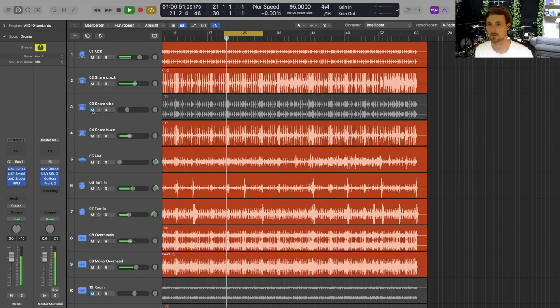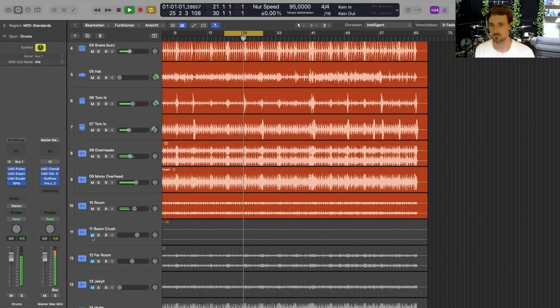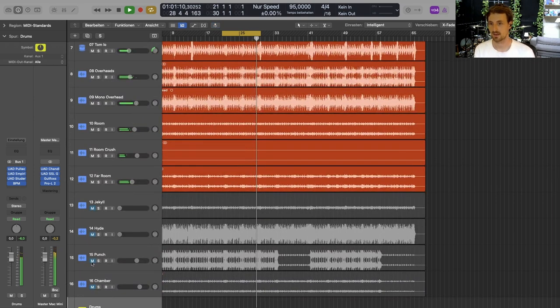Just to show you some options on the drums — this is what the close mics sounded like with the two sets of overheads. Adding the snare pipe mic. Adding the room. Adding the far room. Adding the punch track. And the chamber.